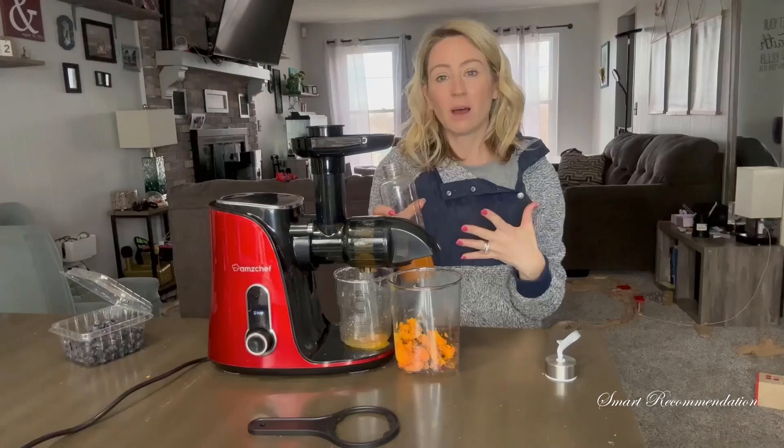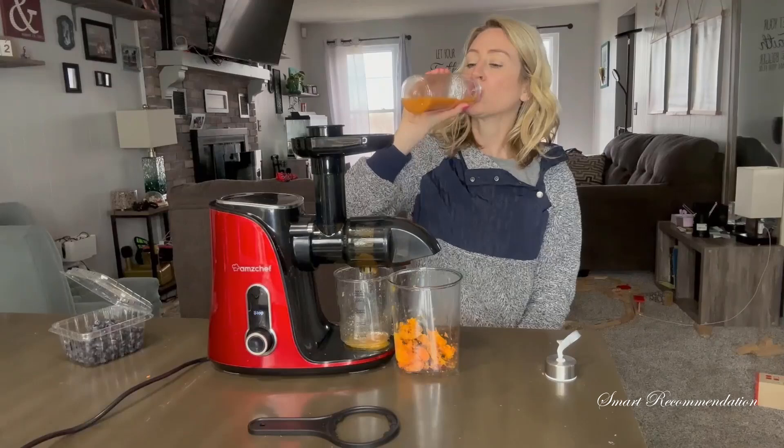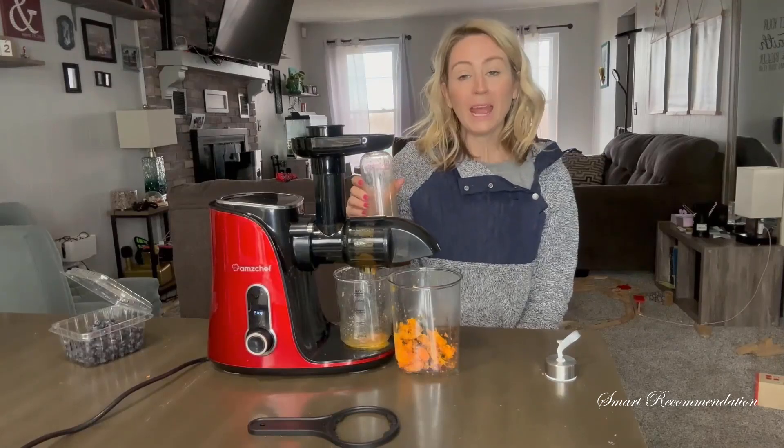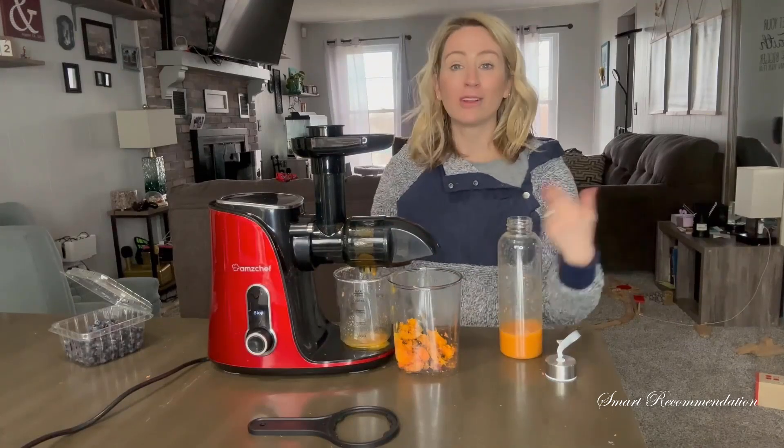It doesn't matter if it was a harder or softer fruit — both of them were very liquidy. I'll put them together and I have an amazing juice. It's really easy to use.